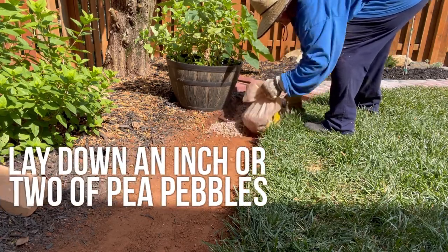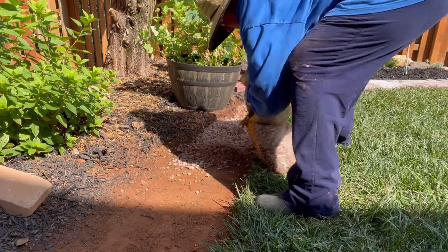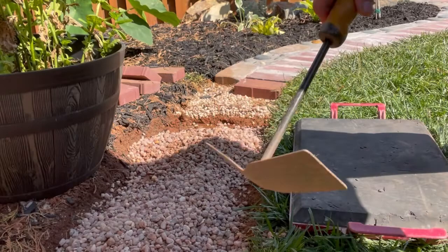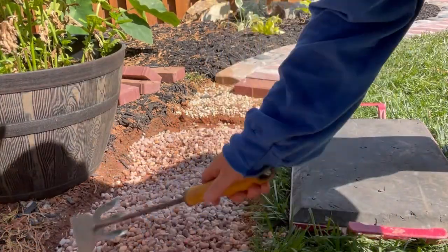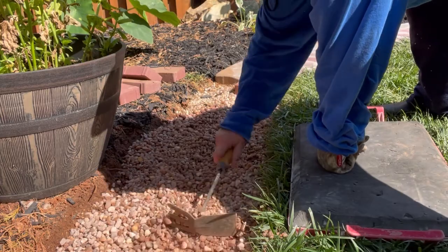Then I laid down about two to three bags of pea pebbles for my base. I spread out the pea pebbles and tamped it down to create a solid base.